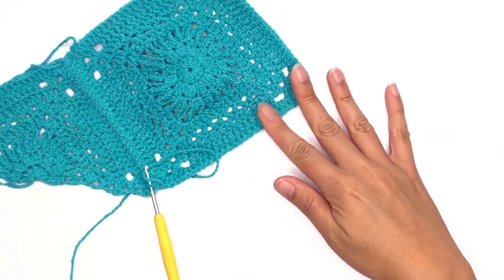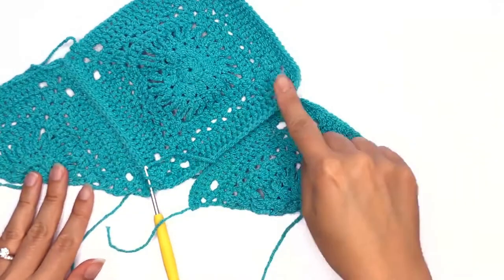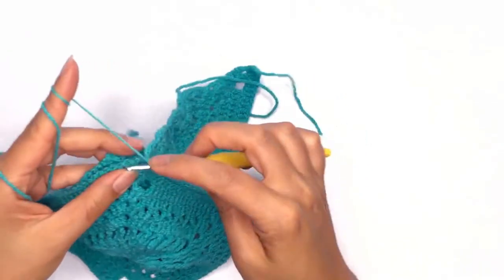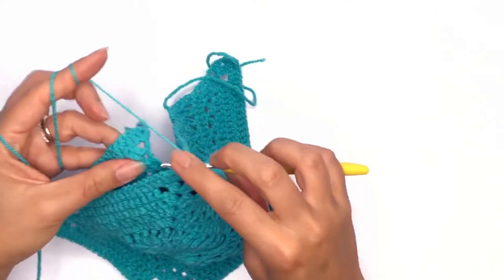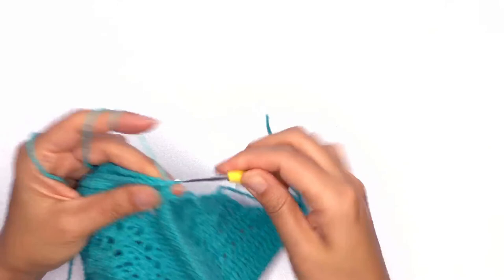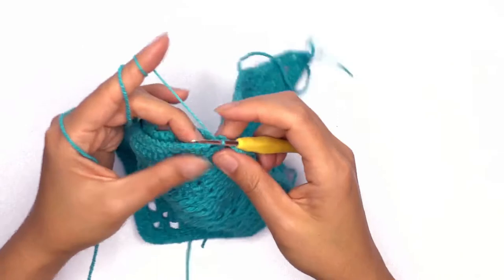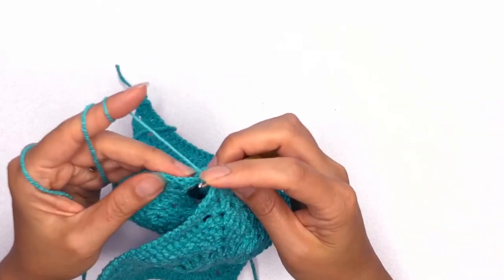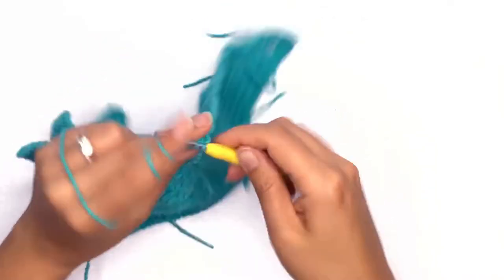Now go ahead and arrange your piece as before and place your second triangle at the side. Fold the two pieces together and insert your hook back into the same chain space as before and into the new triangle's corner — work another single crochet. Find that first stitch and place your hook through the back loop on both pieces and work a slip stitch.